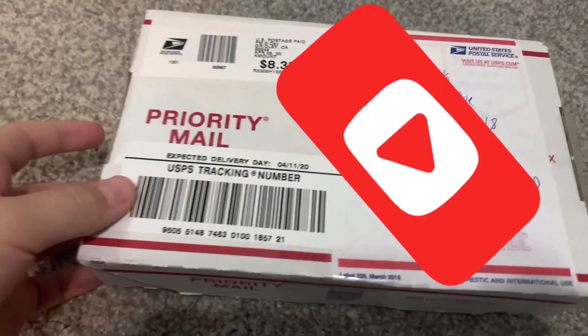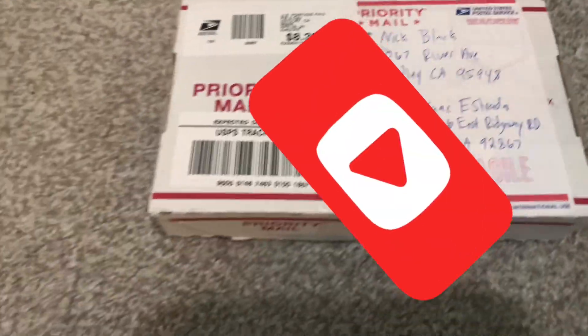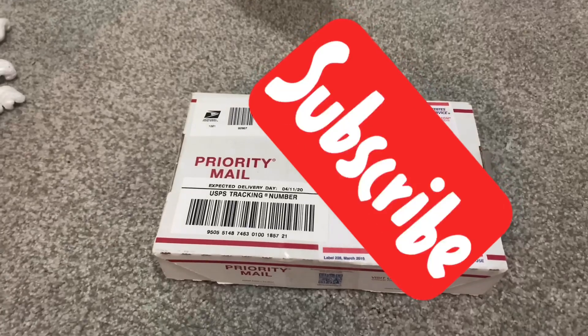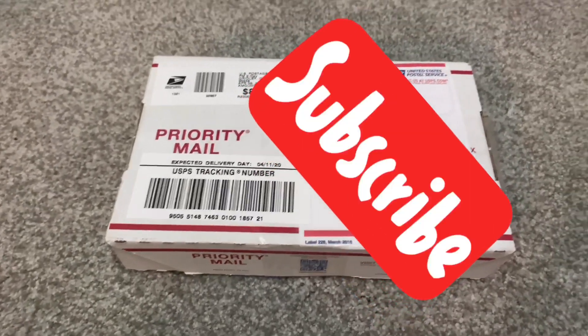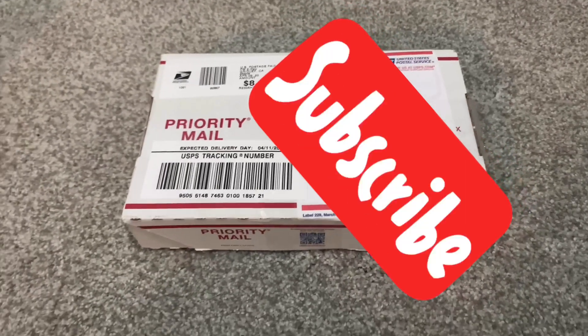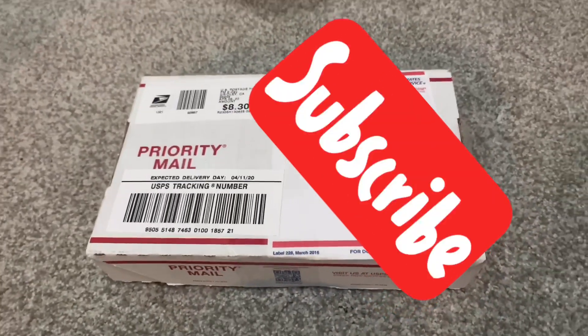Hey guys, it's Isaac and welcome back to another video. Today I'm going to be unboxing an ant colony. I already did an unboxing of my Tarheel Ants Mini Hearth, and now I'm going to be unboxing this ant colony, so I'm going to open it right now.